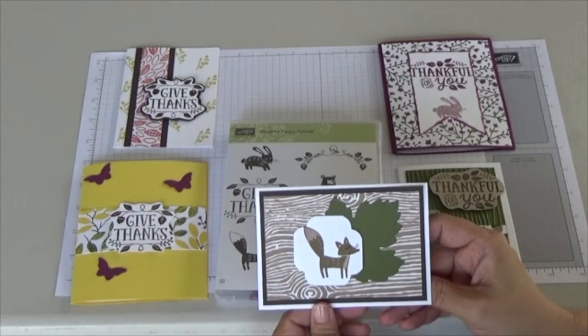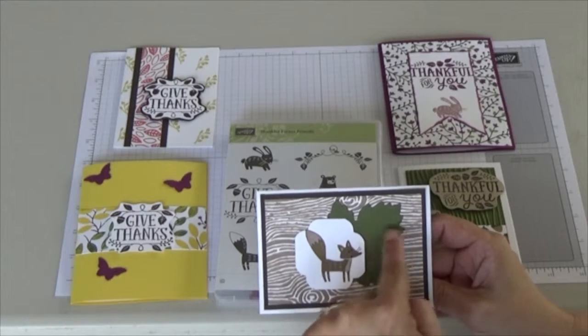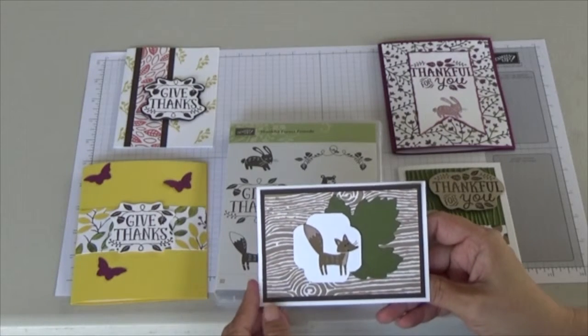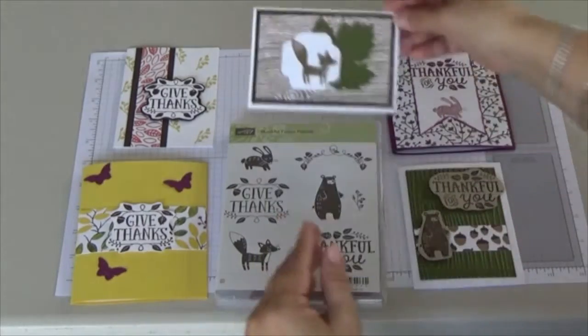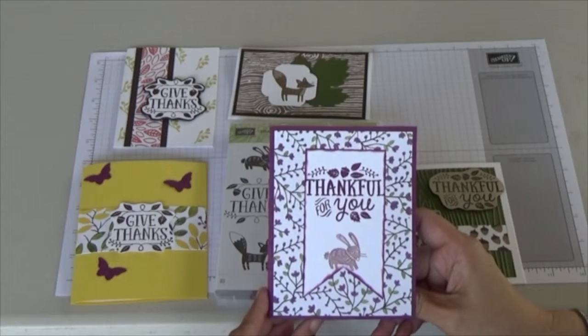On the die cut leaf, what I did was I took my bone folder and scored lines into the leaf to make it look more natural.